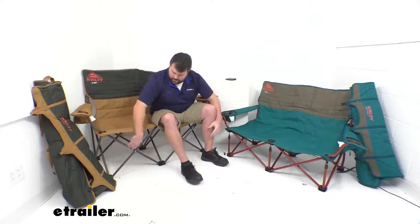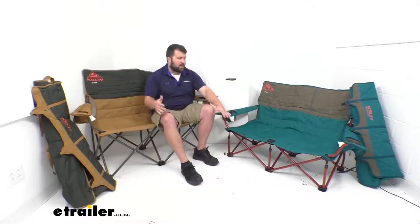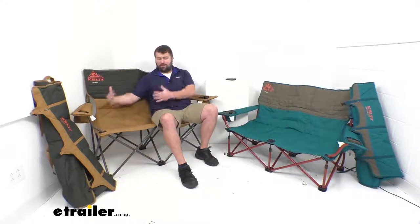Both chairs have these steel frames, so they are going to have a max weight capacity of 400 pounds. I'm a pretty big guy, about 6'3" and close to 280 most days, so I'm probably not going to be able to have another full-size adult sitting here with me, but it might be great for cooking s'mores with my kids by the campfire so we can be close together. Keep that in mind — 400 pound weight capacity for both.